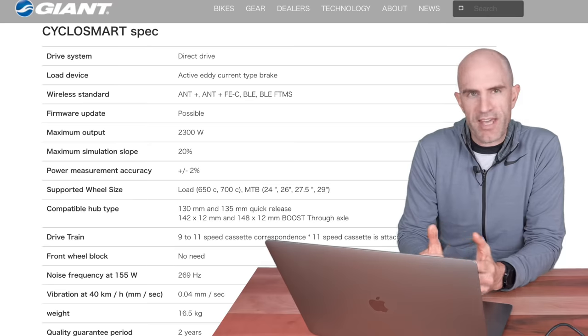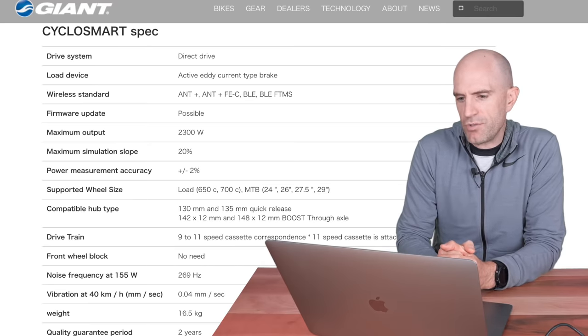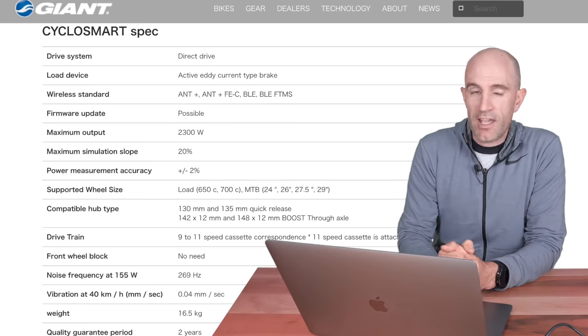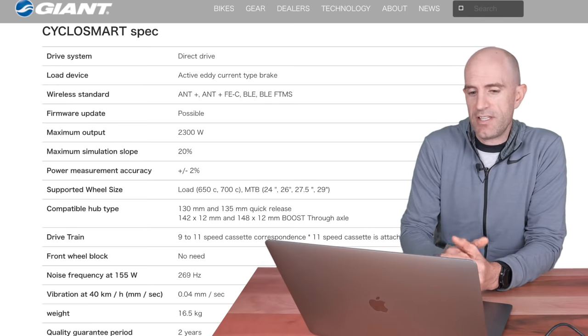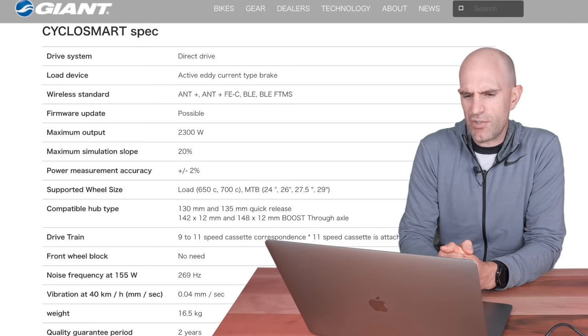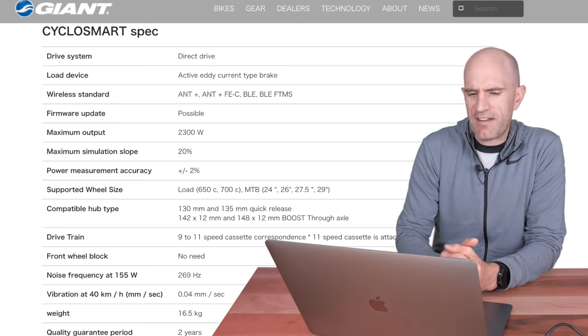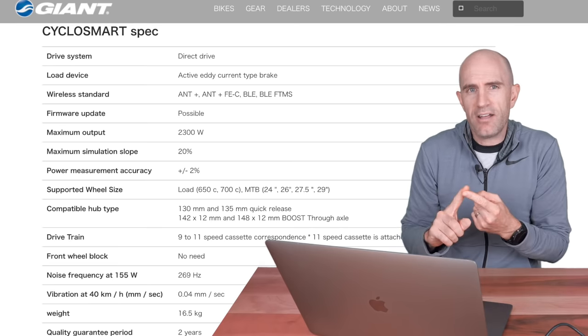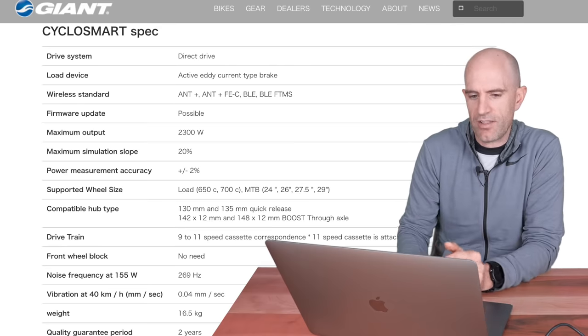Compatible hub types or axle support: 130 to 135 quick release up to 148 by 12 boost with through axle support. Drivetrain is 9 to 11 speed, obviously Shimano cassette compatible. What's interesting about the specs is the noise frequency listed at 155 watts at 269 Hertz — we've got nothing to reference that to, so we really don't know what that metric means. Vibration level at 40 kilometers per hour is 0.04 millimeters per second — again, we don't know what those specs actually mean. Is it quiet? Does it vibrate? It's sort of a yes-no kind of thing.